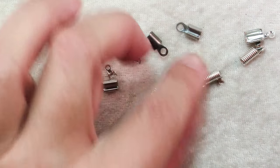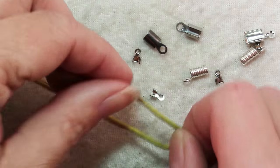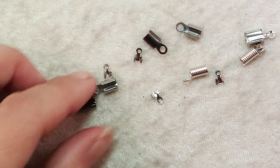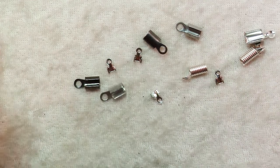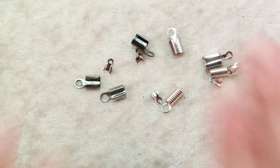These come in different sizes for different types of fibers. The little ones might be perfect for silk fibers or smaller cotton ones, and something bigger for something beefier. They come in all different colors and finishes to match your jewelry.